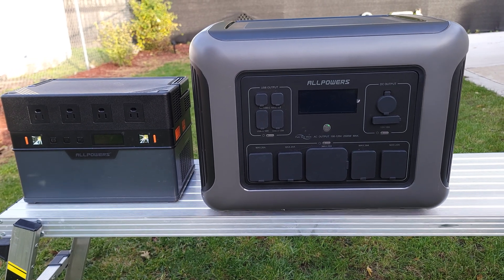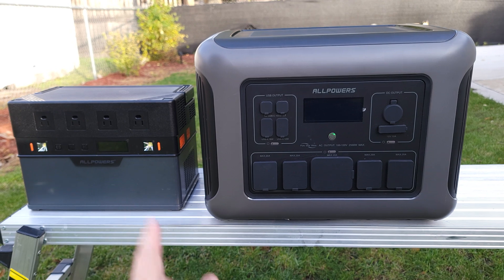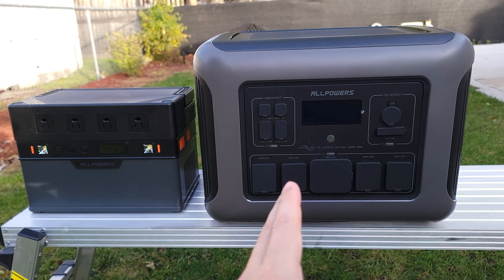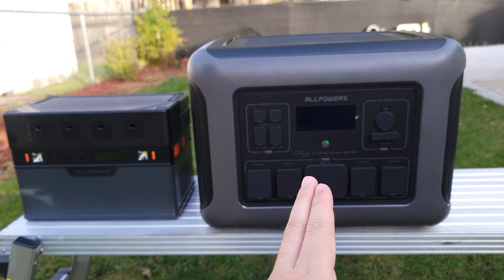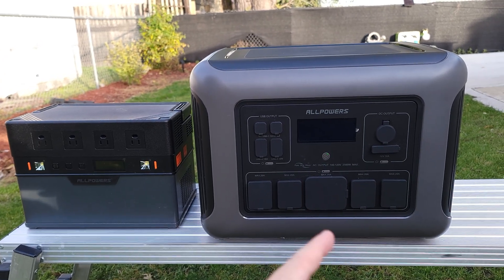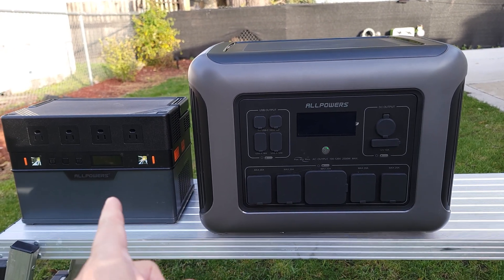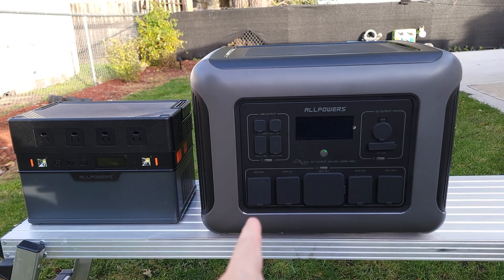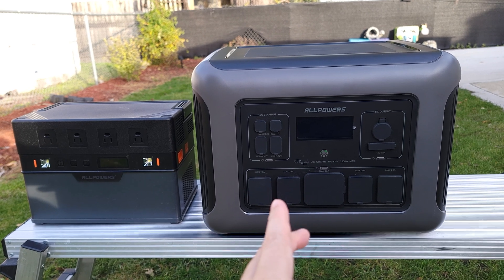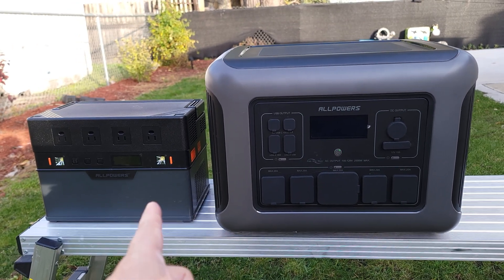Over here I have an older All Powers power station. It's one I use very often, but cosmetically it just looks like a boring little square cube — nothing really special. In comparison, this one looks a whole lot better and has a more techie appeal. While I have these two here, one thing I want to note is the size and weight difference. This older one is a little over 1000 watt hours, this one is 2000 watt hours, but this is a LiFePO4 battery while that one is lithium. So with LiFePO4 you get a lot more weight — this one is about 60 pounds, that one is about 22 pounds.